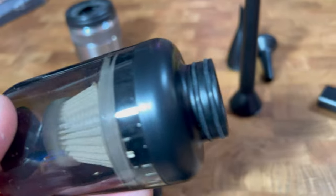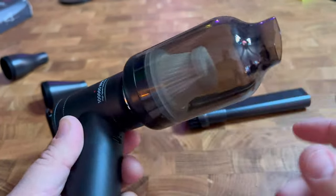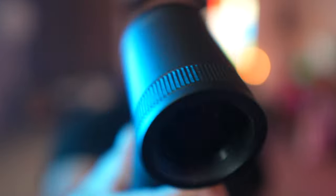You can also get these attachments that turn this thing into a vacuum. It blows out one way but brings in air from the other side, so it actually becomes a vacuum. If you have crumbs or did a shoot with a bunch of glitter, you can just vacuum it up — it goes right in here and you can easily empty it out. So now you have a two-in-one tool where you can suck on one side and blow on the other.